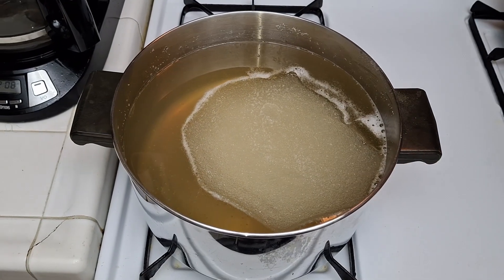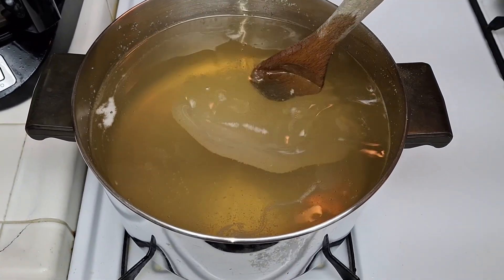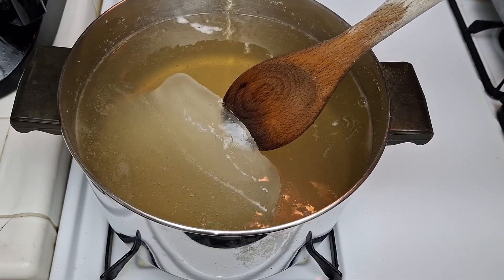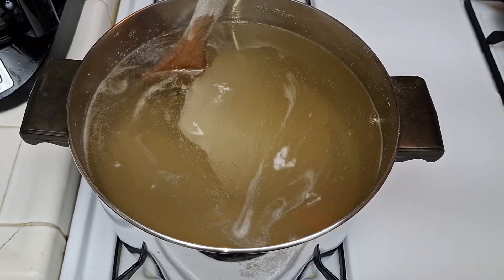After the refrigeration process of one to three hours and it solidifies, remove from the refrigerator, place on the stove, and put on low heat.